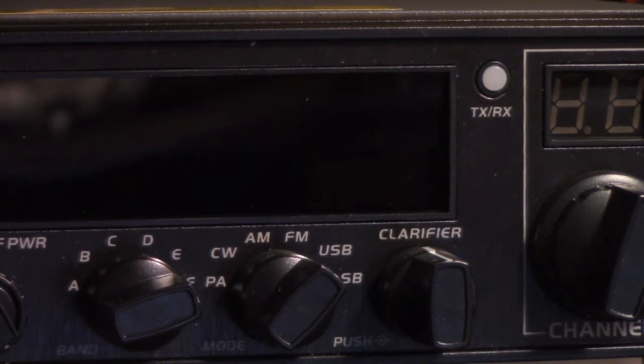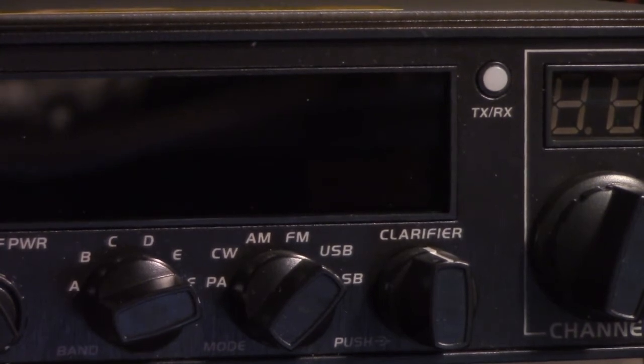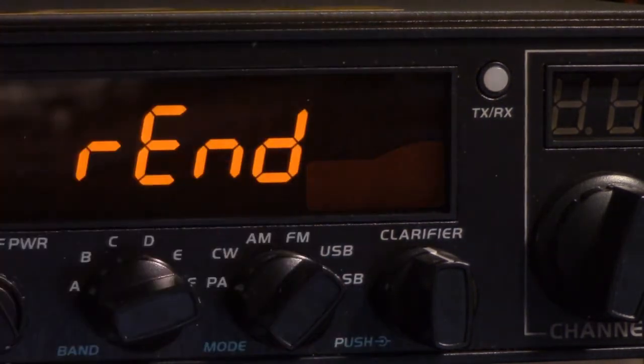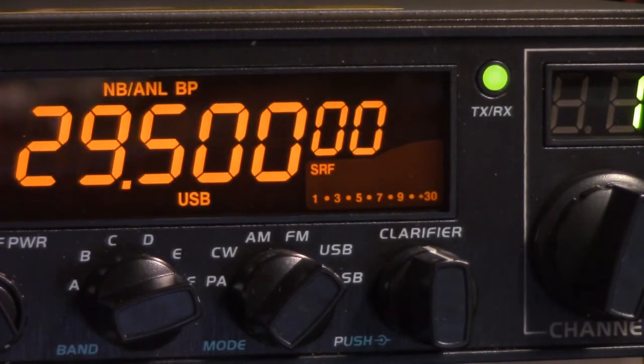That was a pretty big plus, because there are things you can do with that that you can't do from the front panel. I read and watched videos that said the way you toggle between wideband mode and the 10-meter ham radio only mode is to hold down the function and scan buttons and power it up — and it displays R-E-N-D.